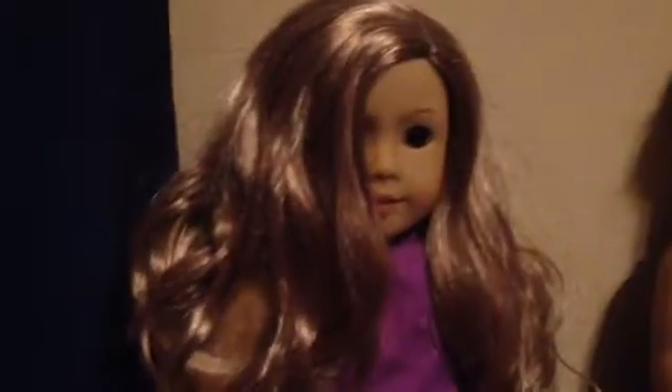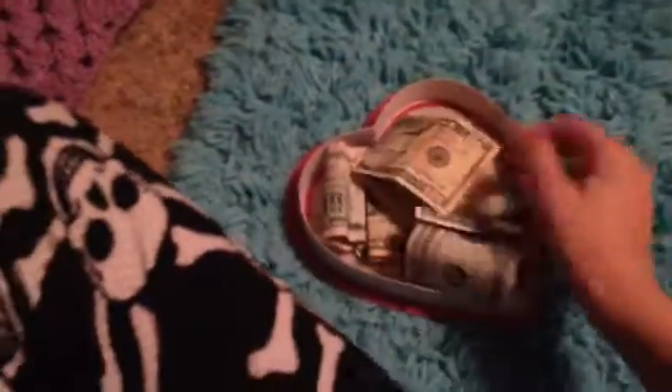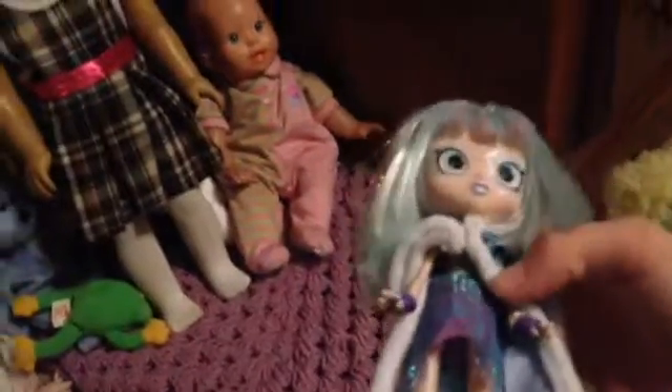Parker is my new American Girl doll that I got for my birthday in November. Her name is Parker Jane — first name Parker, and Jane is my name. I also got Jimma Stone for Christmas. She's so cute!